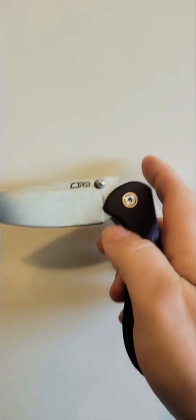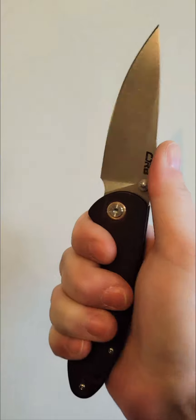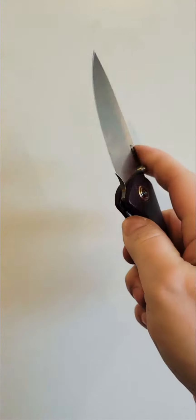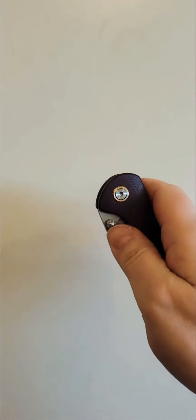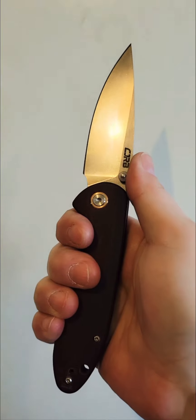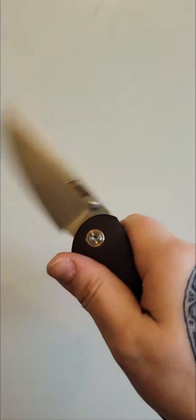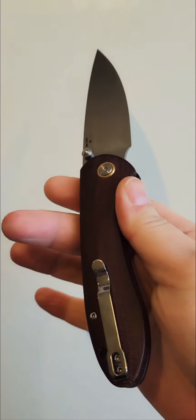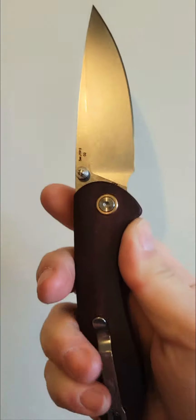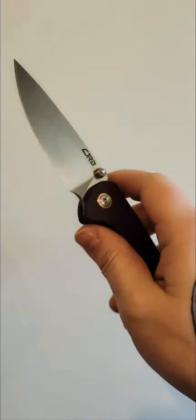I love the Feldspar, and what inspired me to actually get it out to begin with was when one of my subscribers on YouTube sent me a box of knives, and there was a Feldspar in there. The Feldspar that he had was incredibly smooth. I was so into that action — it just transformed the knife into a whole different knife to me.